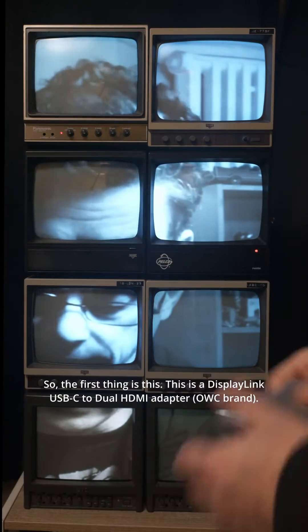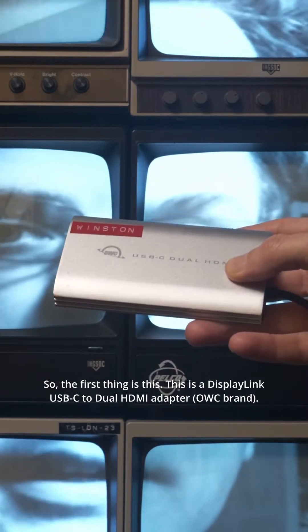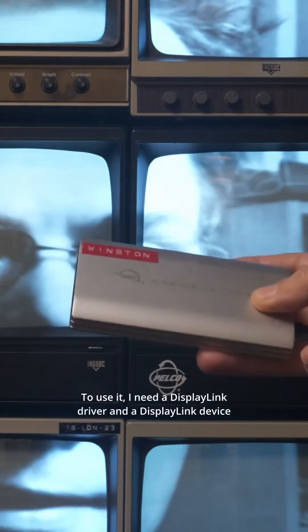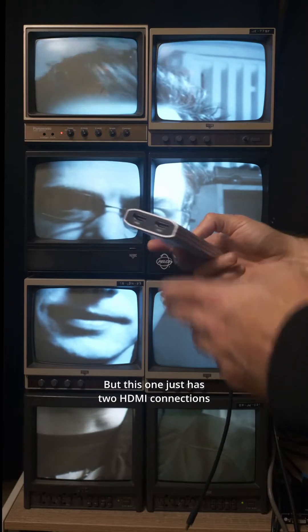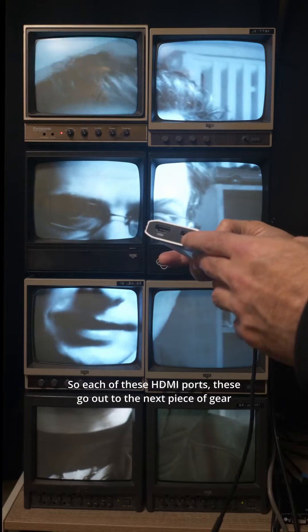The first thing is this — a DisplayLink USB-C dual HDMI adapter. To use it, I need a DisplayLink driver and a DisplayLink-enabled device. Usually it's some kind of hub with all kinds of connections, but this one just has two HDMI connections. Each of these HDMI ports goes out to the next piece of gear.